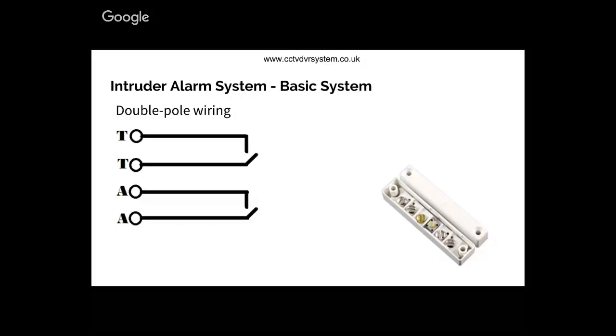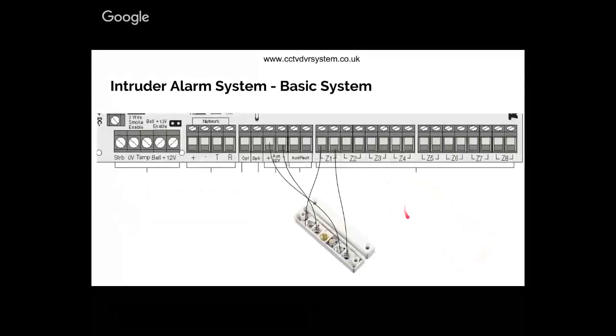We're talking about double EOL, and what we're doing here is we've got two circuits: one for tamper and one for alarm. The first and the last terminal are connected to the zone, and the second and third are connected to the tamper circuit.